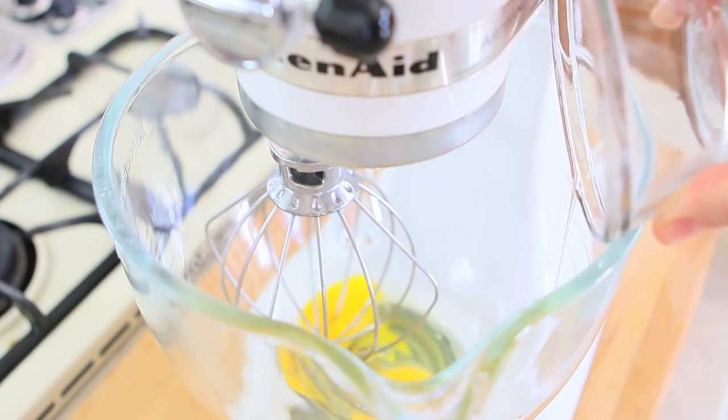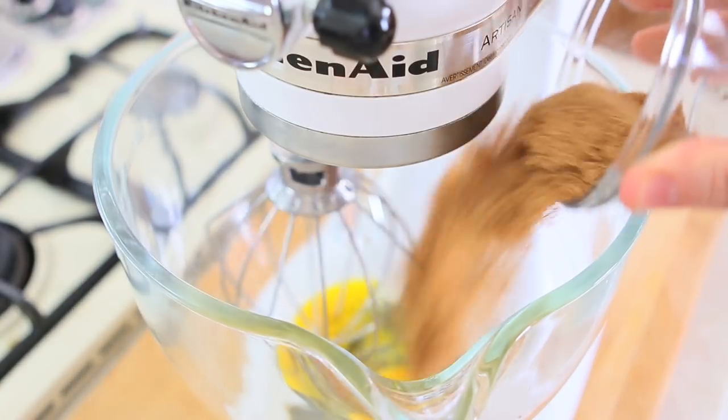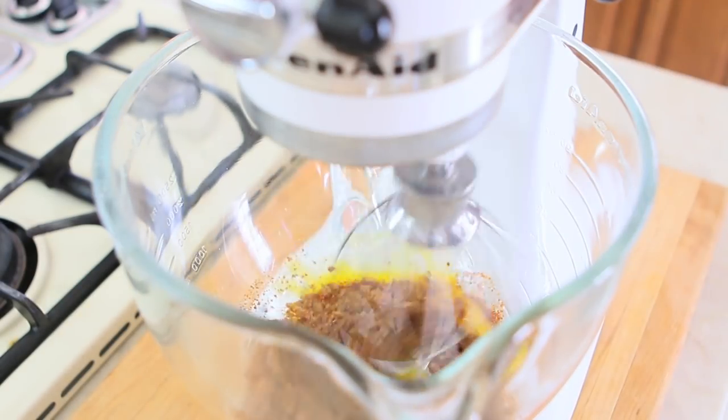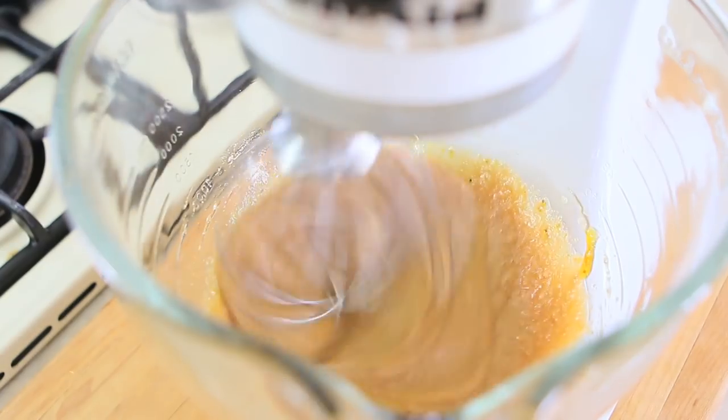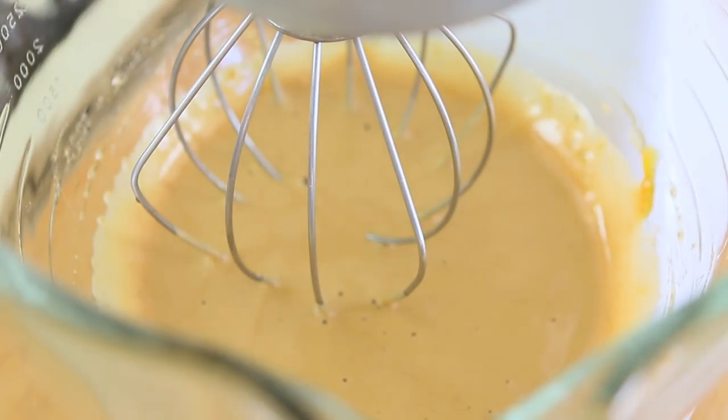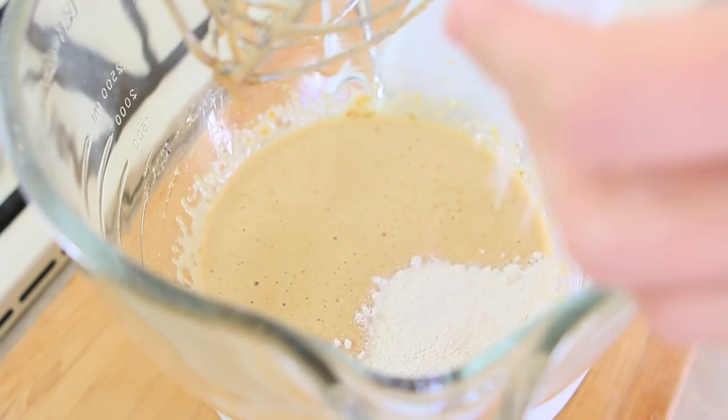In a stand mixer, add the eggs and sugar and let it work at minimum for 10 minutes. You want to obtain a light foamy mix. Slowly add the rice flour,